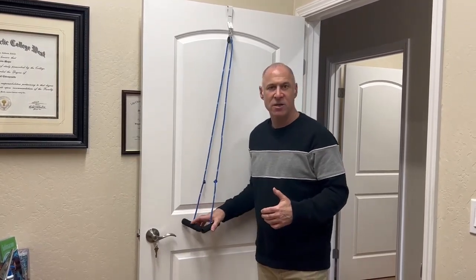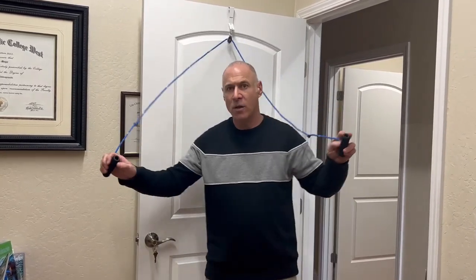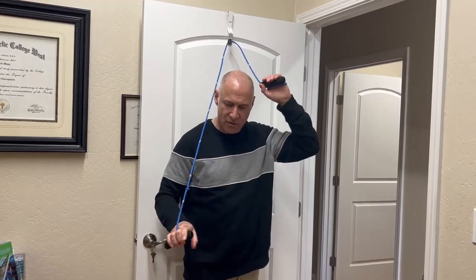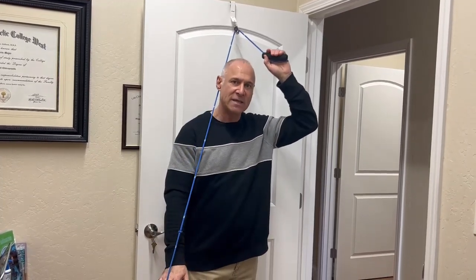If we've evaluated your condition and we know that frozen shoulder is what you're dealing with, then using a pulley for exercise is one of our go-to approaches. So I'm going to pretend right now that I've got a shoulder problem — frozen shoulder — on my right side.